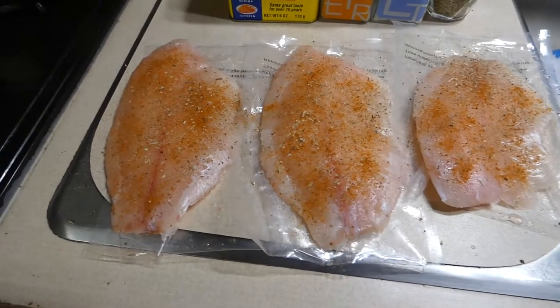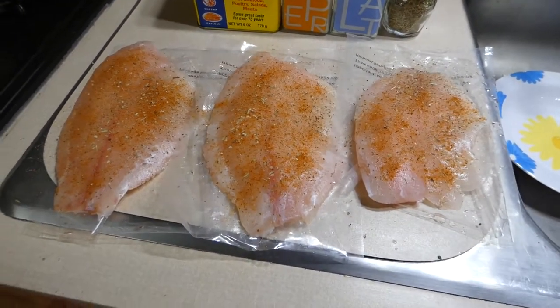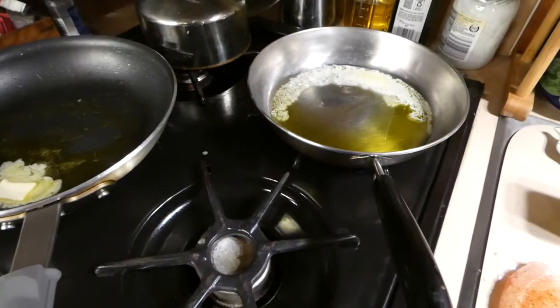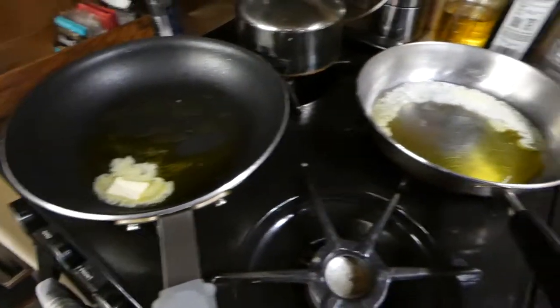We're having three fillets tonight and I've seasoned one side. I'm going to season the other side once I put it back in the pan. I have two pans going — one for the brussels sprouts and one for the fish. I have about a tablespoon of olive oil and butter on the bottom of both of those pans.